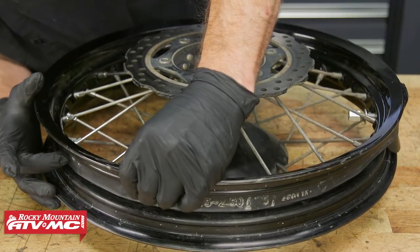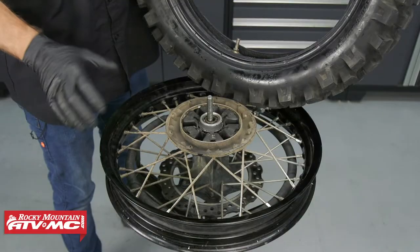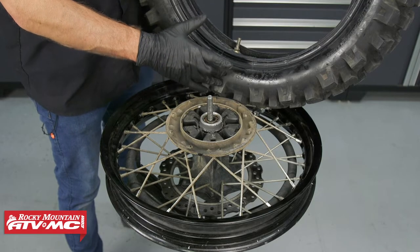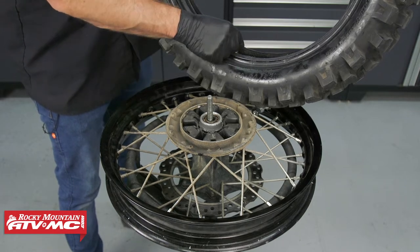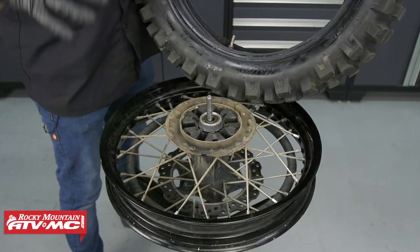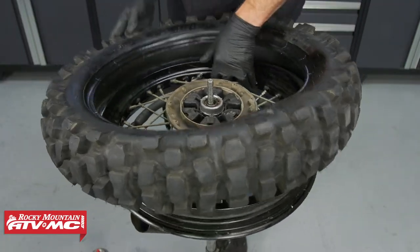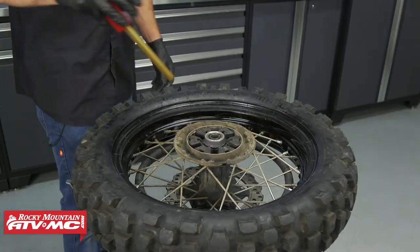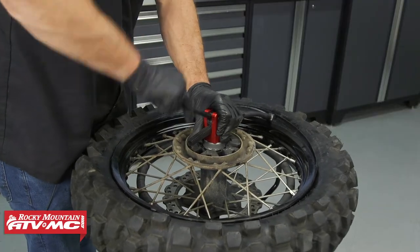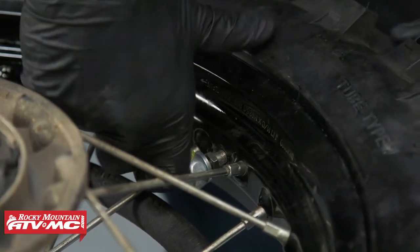Make sure the rim band is perfectly lined up with the hole for your valve stem and covering all of the spokes. At this point, we can reinstall the tire. Some tires have a yellow dot, which is the lightest point on the tire — you can line that up with your valve stem, or put the lightest point on your new rim lock. That'll help with balancing. Always make sure you're using a quality tube; if it's an old tube, replace it. I'm going to use the Baja no-pinch tool — these things make the job so much easier, so go check them out.